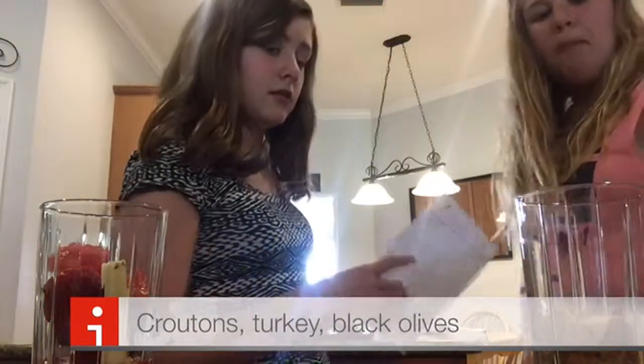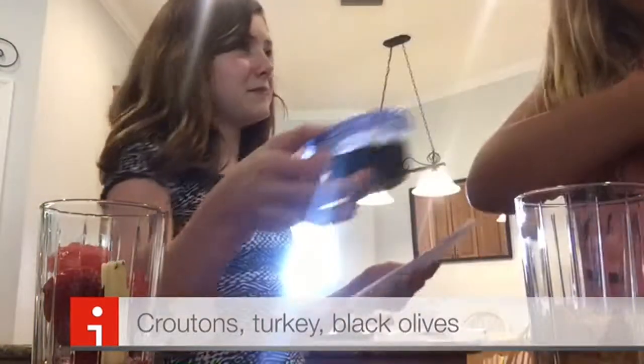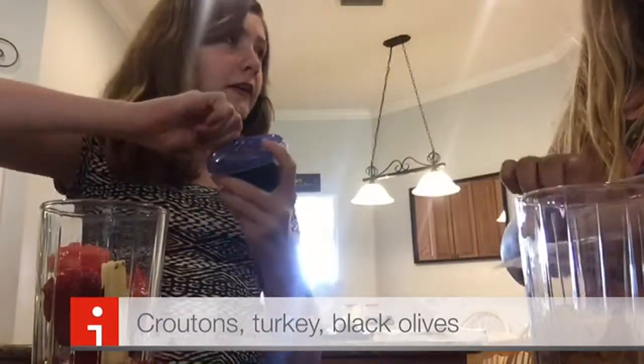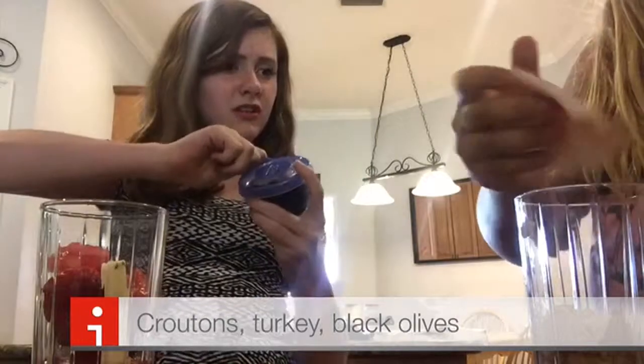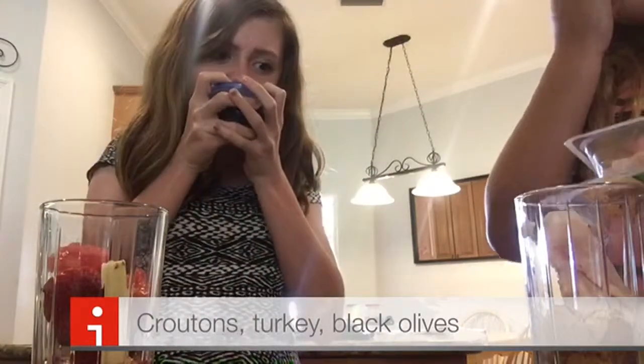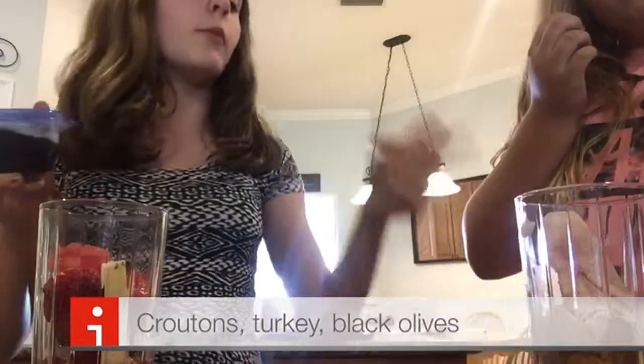Three — you get ham. Olives? Yeah. You got ham. You have to put all of that in there. No, because you don't want to use all of it. So we still have some left. One more.